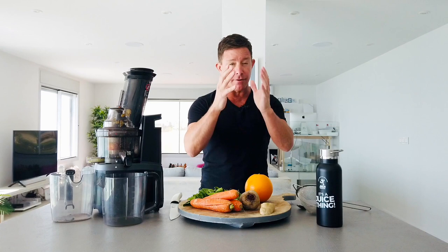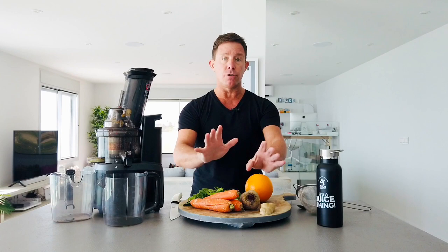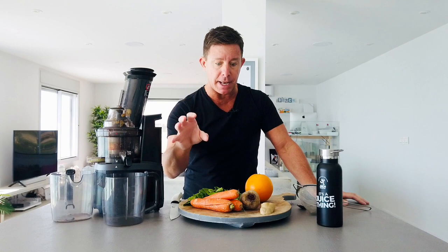For those just joining us, really quickly: the idea is you have a nice blend in the morning, really satiating, macronutrient-based — fat, protein, carbohydrate — keeps you satiated. Then throughout the day you have what I call the micronutrients. There are micronutrients and macronutrients in both blends and juices, obviously, but they're more powerful when it comes to juices. Throughout the day they're a bit lighter, and then a blend again in the evening.